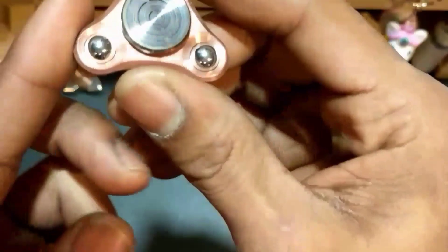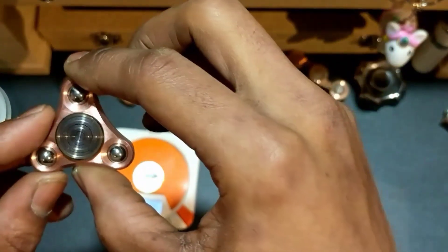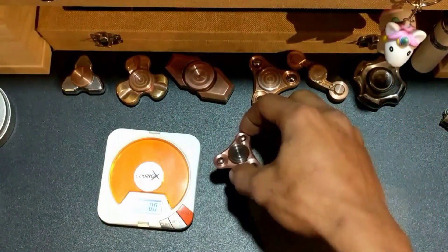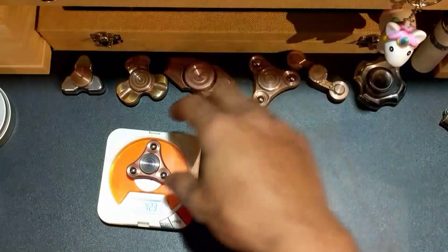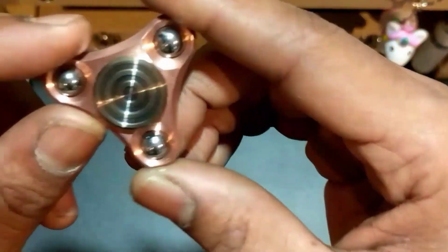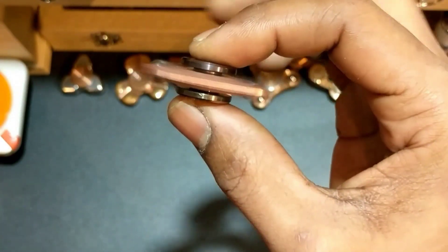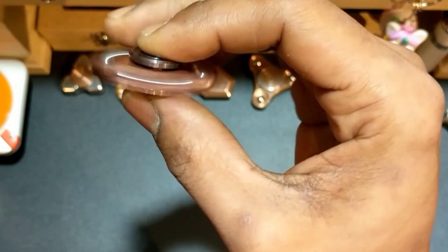It comes in at 42 grams, and the website says 42 grams — my scale reads 42.3, so it's not that far off. My scale's not as sketchy as I thought, which is nice to see. It has a 44 millimeter spin diameter and is roughly 11 to 11.5 millimeters thick.